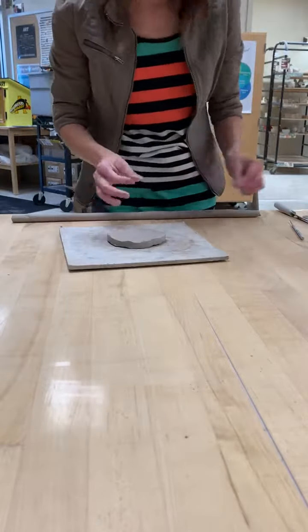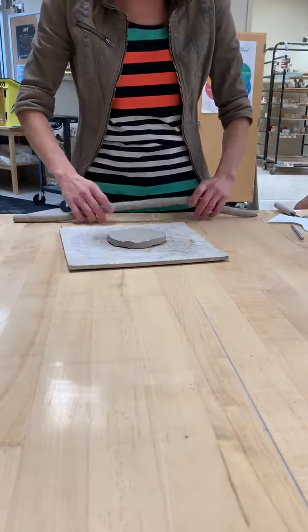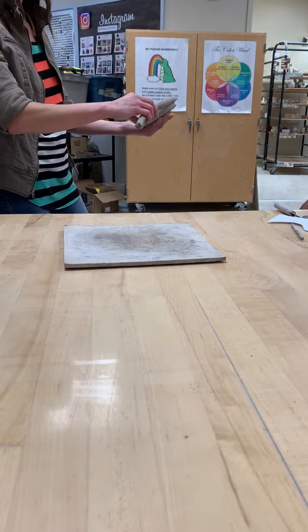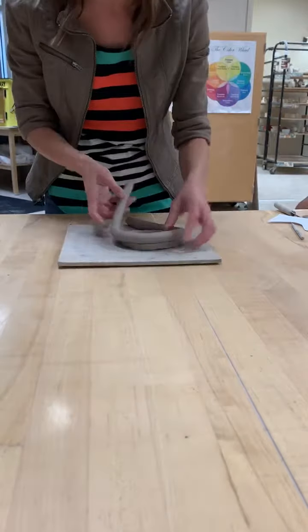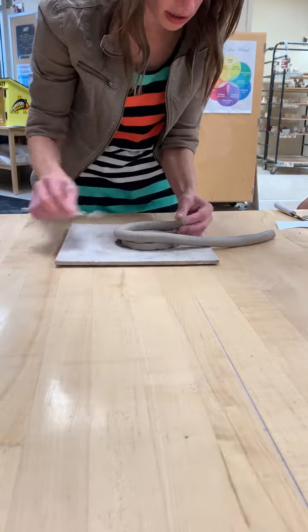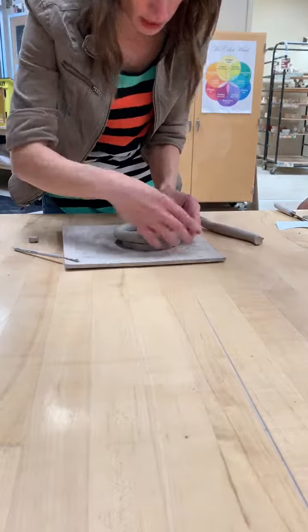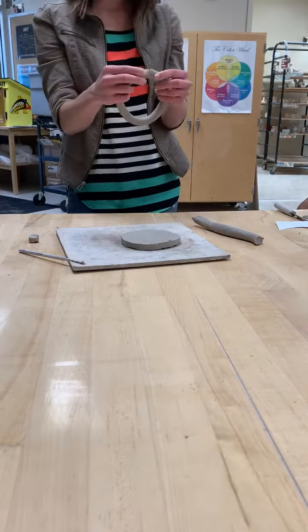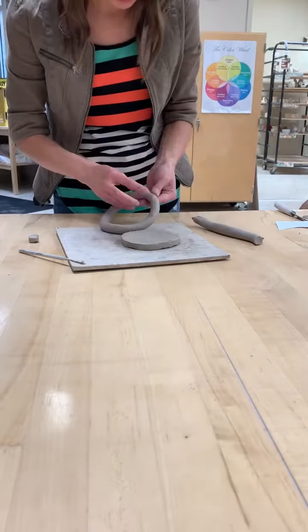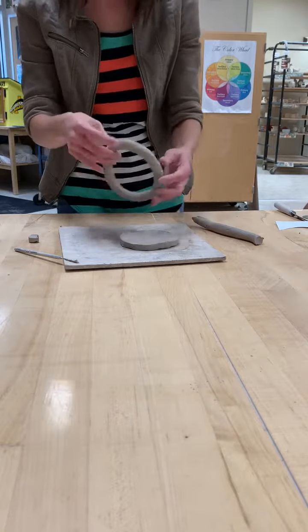Looking at my template, my vessel goes out first. When placing my coil, I'm going to put it half on my base, half off, because that's going to make it start angling out. I always cut off the funky looking end so I have a nice flat end. For the little ends, you do not have to slip and score — just blend them together. But the entire coil must be slipped and scored every time you attach a coil to your vessel.